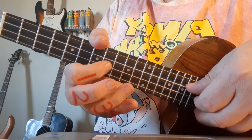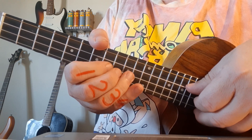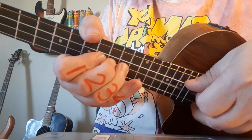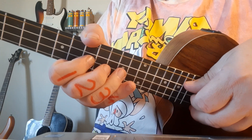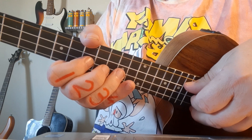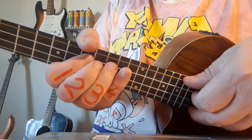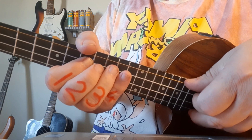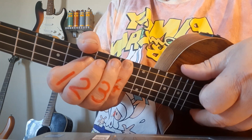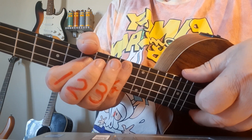Then you go to 8, 7, 8, 7 — and there we move the first finger back. In slow motion, make sure your timing is the same as mine. Then the following phrase: 9, 7, 10 — the 9 and 7 are on the third string and the 10 is going to be on the top string.